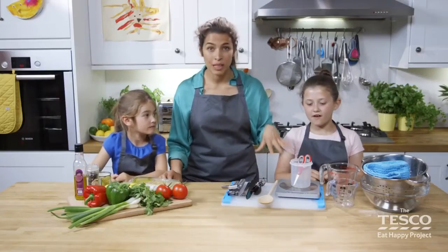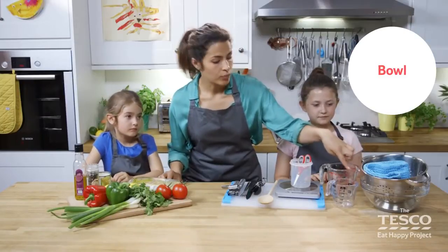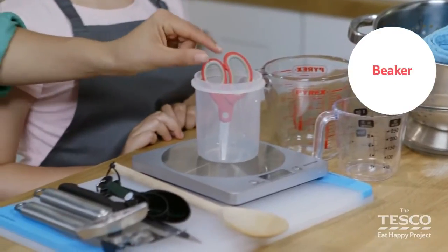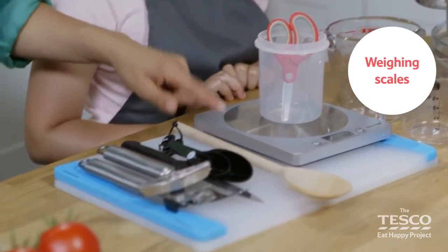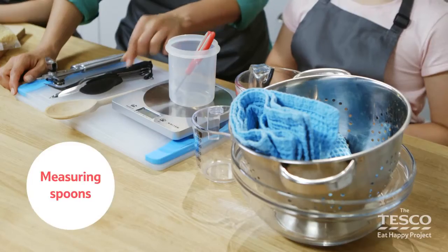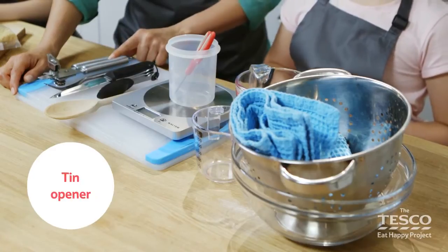Let's go through all the equipment that we need. We've got a colander, a bowl, a small measuring jug, a large one too, a beaker and some scissors, weighing scales, chopping boards, a wooden spoon, some measuring spoons, a sharp knife, a fork and a tin opener.